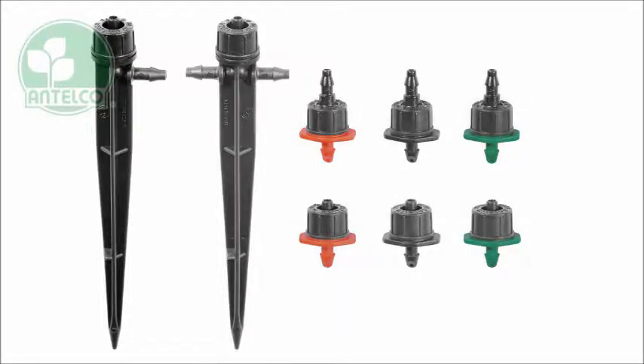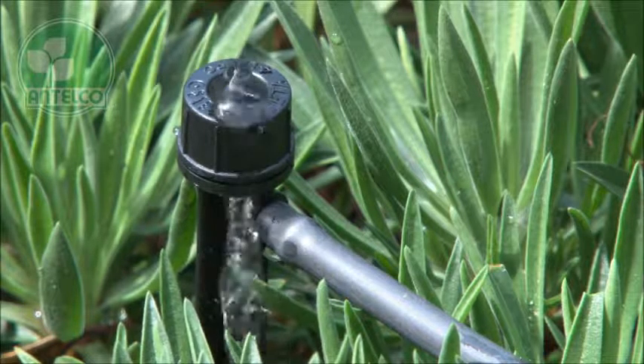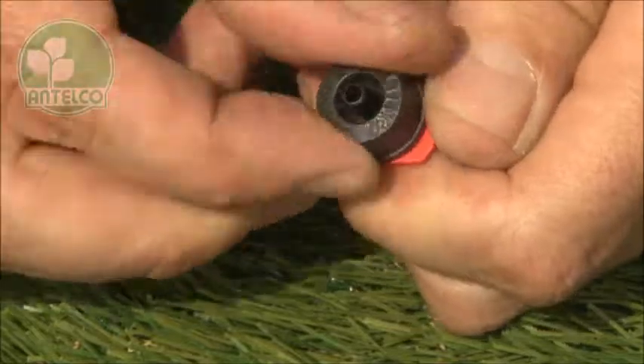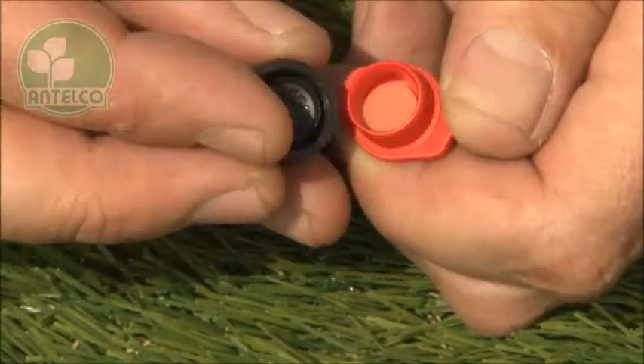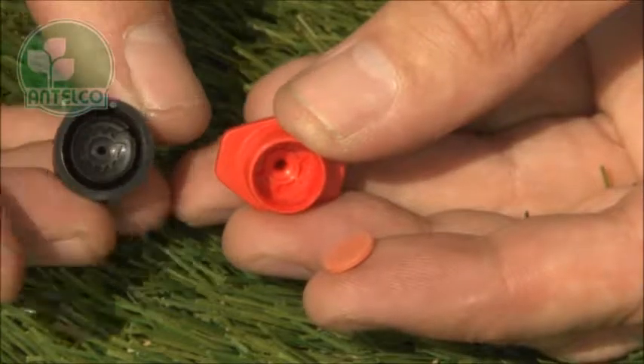The CETA is a turbulent flow compensating dripper available in colour coded 2, 4 and 8 litre per hour flow rates. CETAs can be taken apart for cleaning and inspection. Unscrew the cap to expose the internal passages. CETAs have a turbulent labyrinth and a flexible silicon diaphragm to provide accurate pressure compensation.